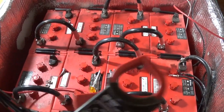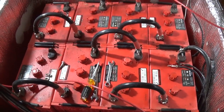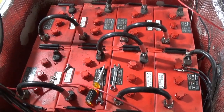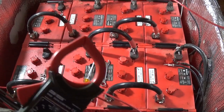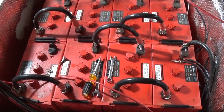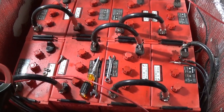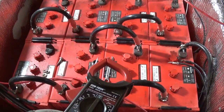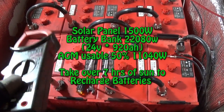Here's what I've got: eight Surrette batteries — I think they're 605s — 6-volt, 460 amp-hours each. I bought these about 10 years ago. I've noticed recently that four of them have been using a lot of water, while the other four have not. The battery storage isn't lasting as long — they're not holding their charge. Here's why: I've only got 1,500 watts of solar, and this system is 24 volts with 900 amp-hours, which is around 20,000 watt-hours.